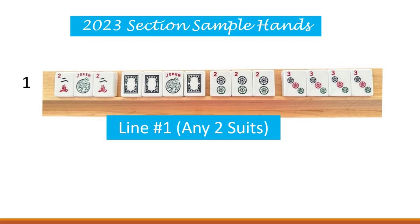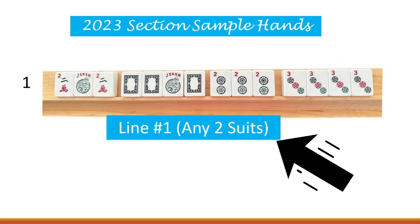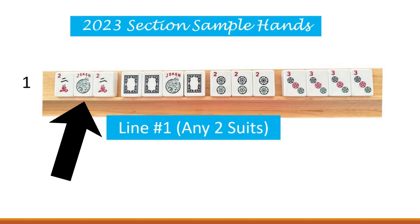This hand has a pung of two cracks, a kong of white dragons, otherwise known as soaps. It has a pung of two dots, and a kong of three dots. And in parentheses on that line on your card, you will see it says any two suits. I have decided to use in this sample hand the cracks and the dots.